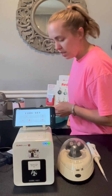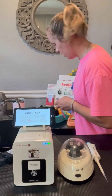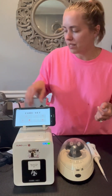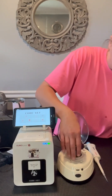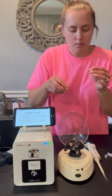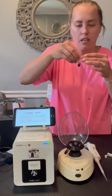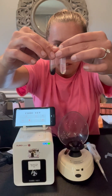This blood has been spinning for about 30 minutes to an hour while we were driving because I have this portable battery. When you're spinning blood, you want to make sure that the counterweight is the same. I always keep a bottle of water with me and use a dropper to make sure that it's the same.